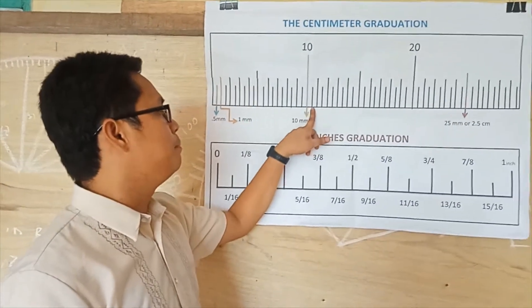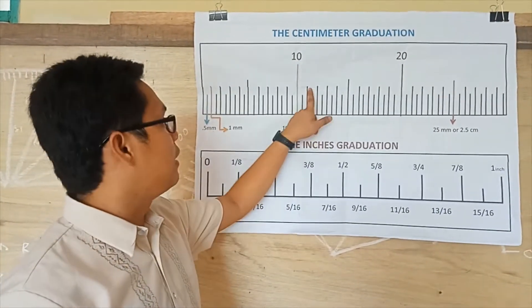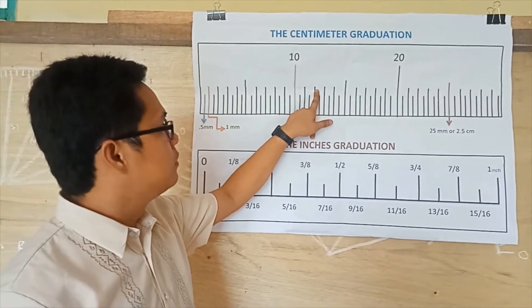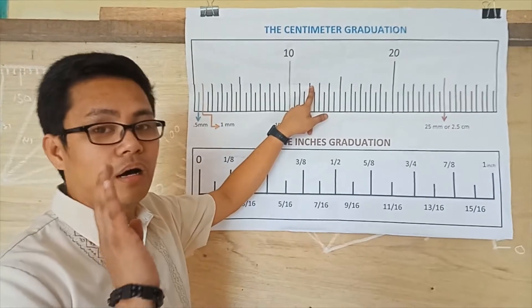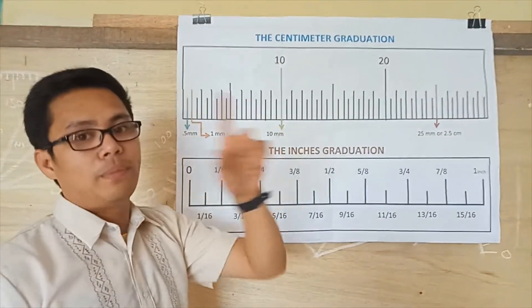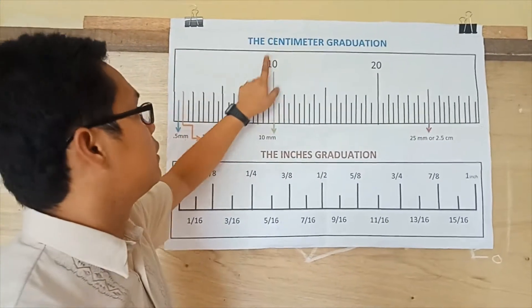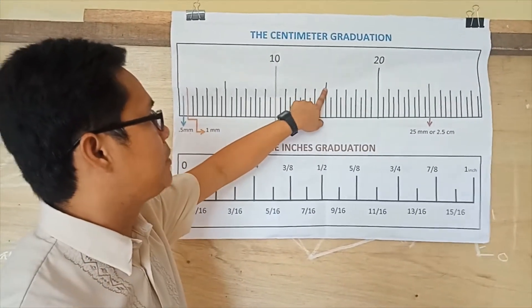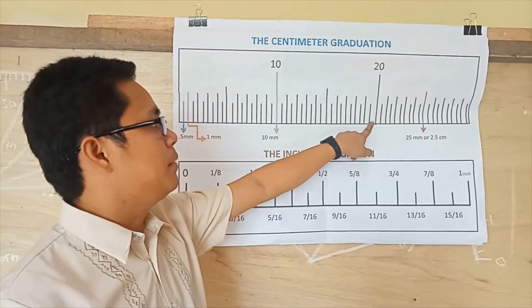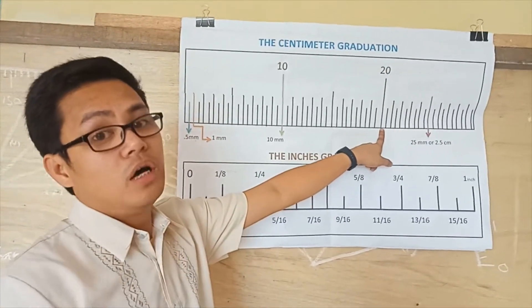Continuing: 10.5 millimeters, then 11, 11.5 millimeters, then 12. You can see here that the value of the bigger line is equivalent to 12. So: 10, 11, 12, 13, 14, 15, 16, 17, 18, 19, then 20 millimeters, equivalent to 2 centimeters.